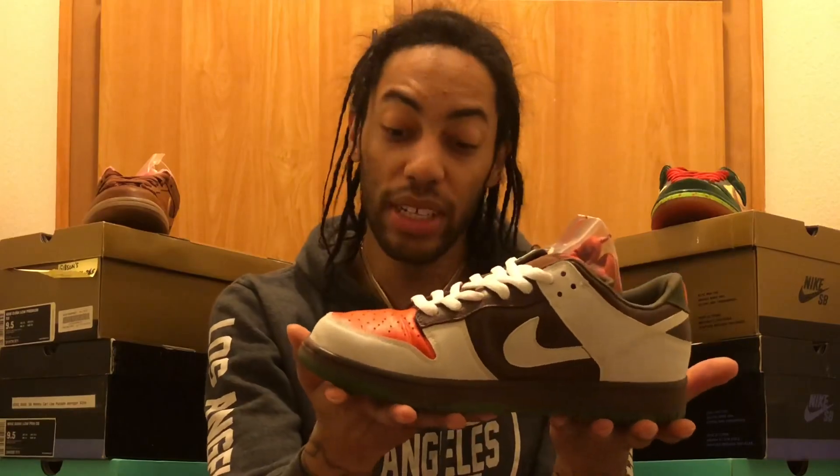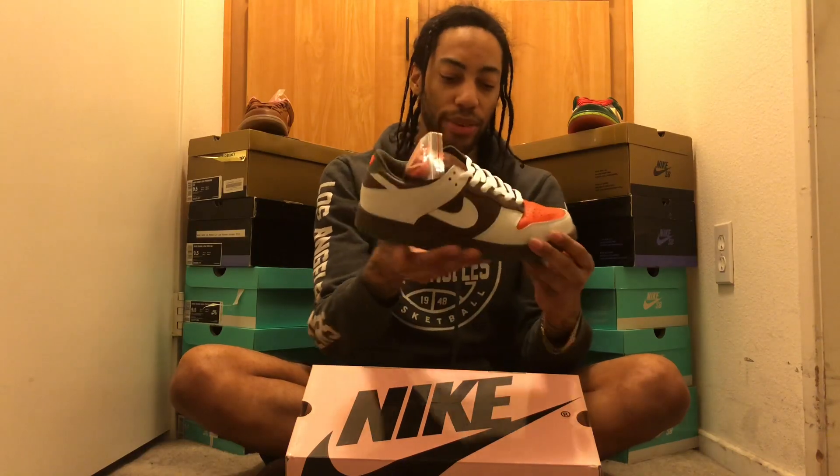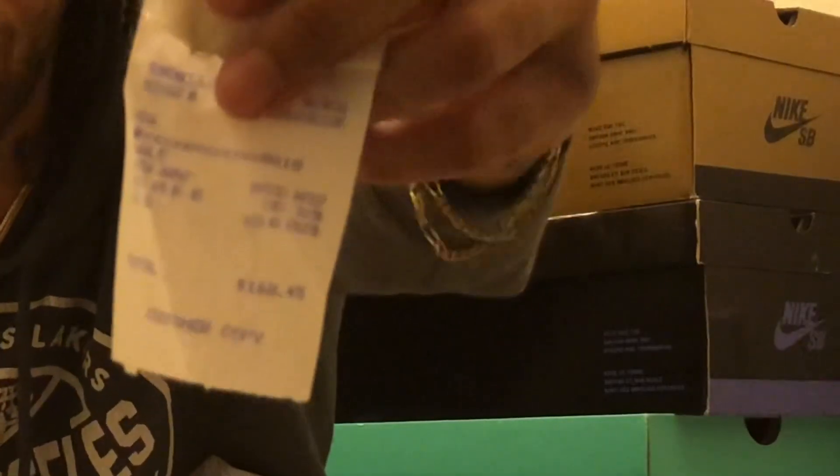We got ourselves a pink box, baby. Oh my goodness gracious, it's the Oompa Loompa! Wow, it even has the receipt — that's legit. The receipt is still fresh: April 7th, 2005 is when he bought these sneakers.